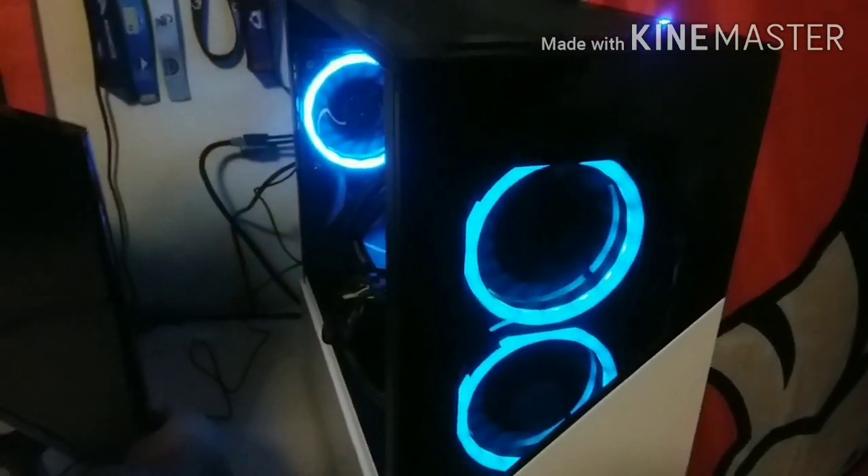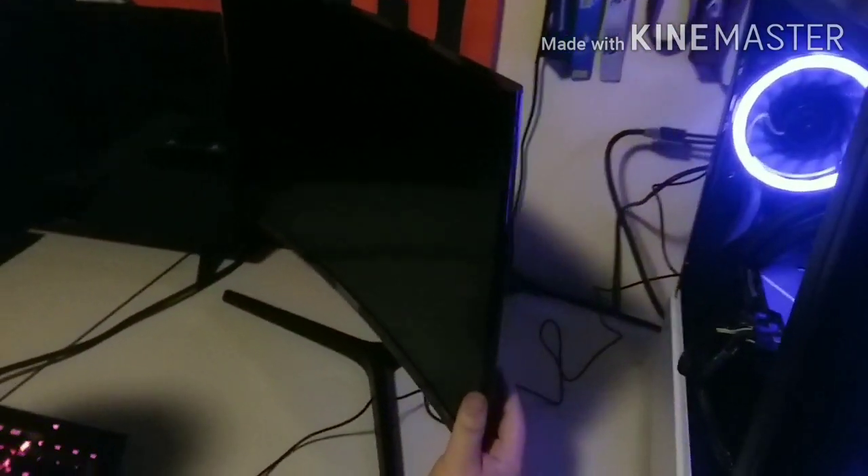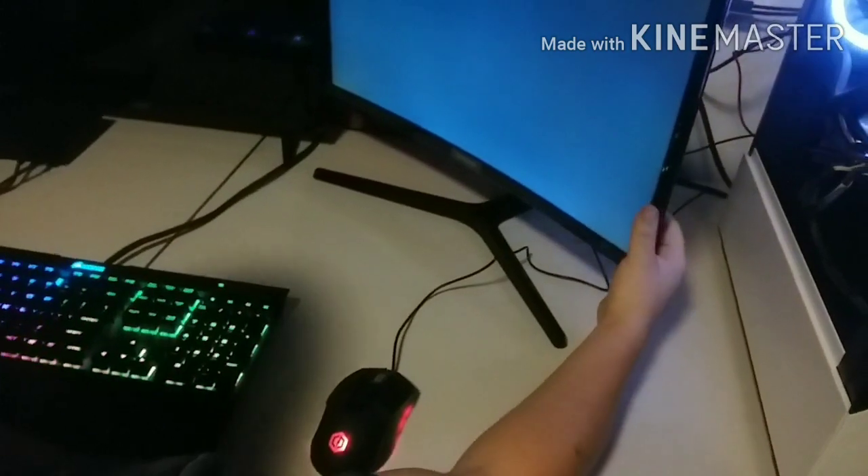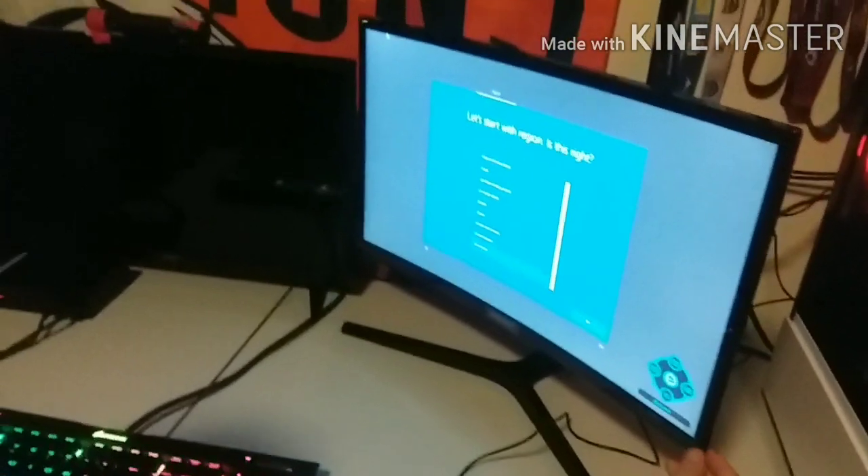There's a button to change the colors but I have to go into the manual for that. Why isn't the monitor turning on? Oh wait — wrong plug. I'm just trying to figure out why the monitor's not turning on... oh, it's on HDMI 1! There you go, it's set up.